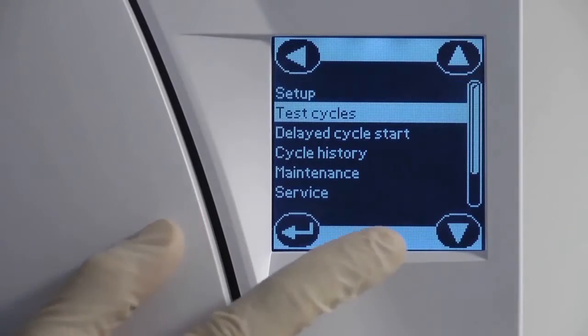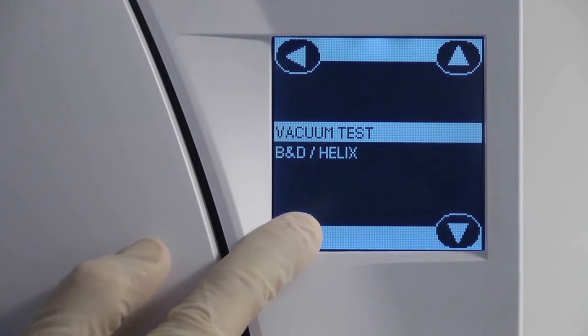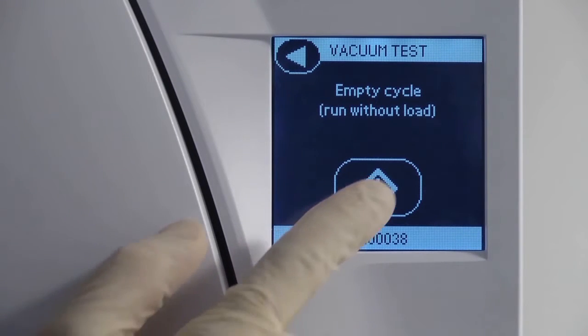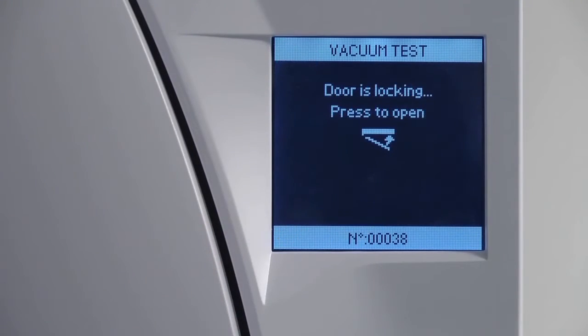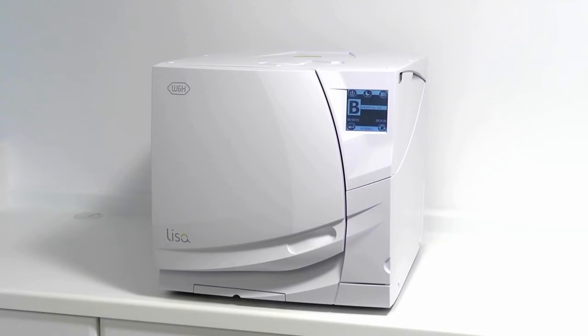Close the door and select the vacuum test cycle from the Test Cycle submenu. Once the vacuum test cycle has been successfully completed, the display panel on your Leaser Steriliser will display Test Passed. Once the door has been opened, the menu display will indicate your Leaser Steriliser can now be prepared for daily testing.